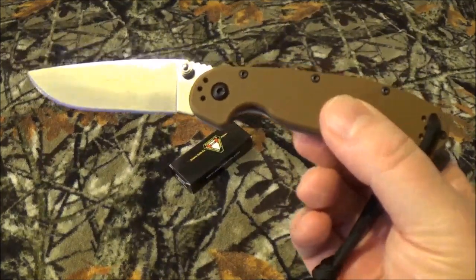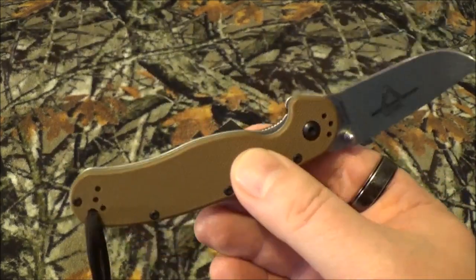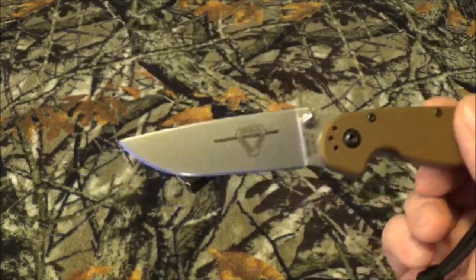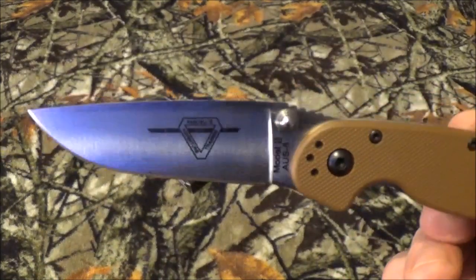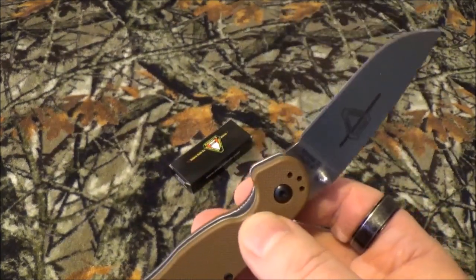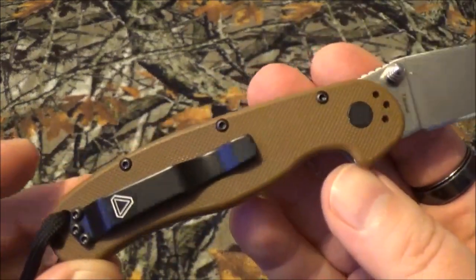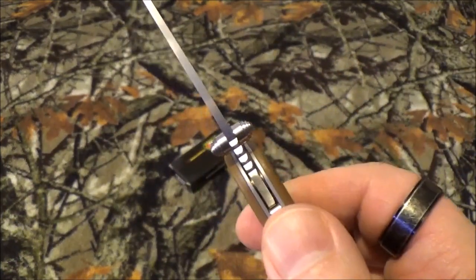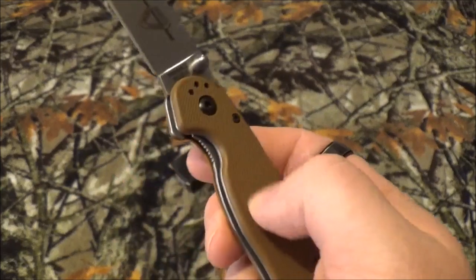Let's take a look at some stats. Overall length is seven inches, the blade is three inches, and closed it's four inches. Weight is about 2.75 ounces. It's done in a drop point style with a fine edge, flat grind, and a satin finish — I just love that satin finish. The blade steel is AUS-8 with a 58 to 60 Rockwell rating. Just like the RAT 1, it has a four-position pocket clip — tip up, tip down, left hand, right hand — no problem. It opens with dual thumb studs and has a liner lock.